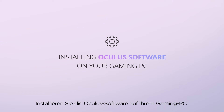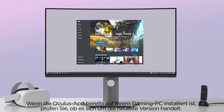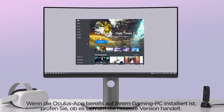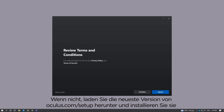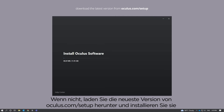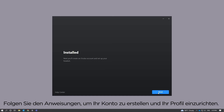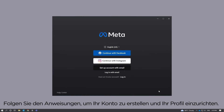Installing Oculus software on your gaming PC: If you already have the Oculus app installed on your gaming PC, ensure you are running the most recent version. If not, download and install the latest version from Oculus.com/setup on your gaming PC. Follow the instructions to create your account and set up your profile.